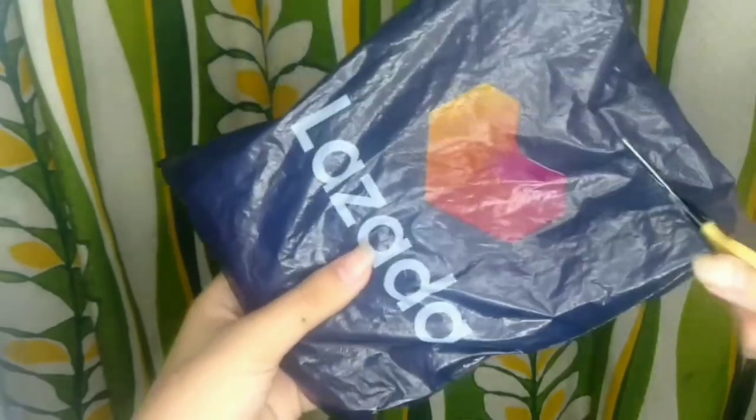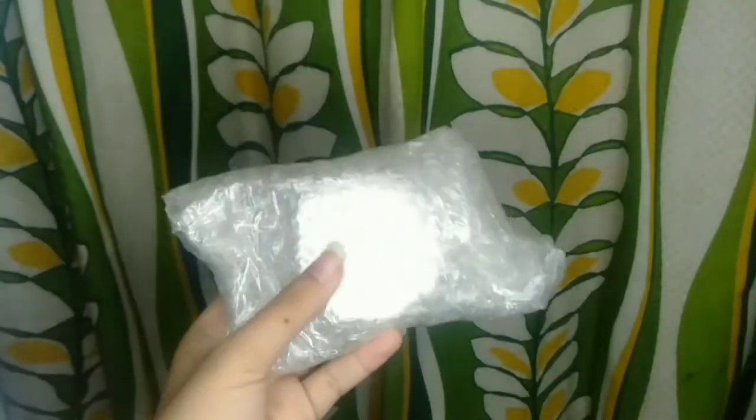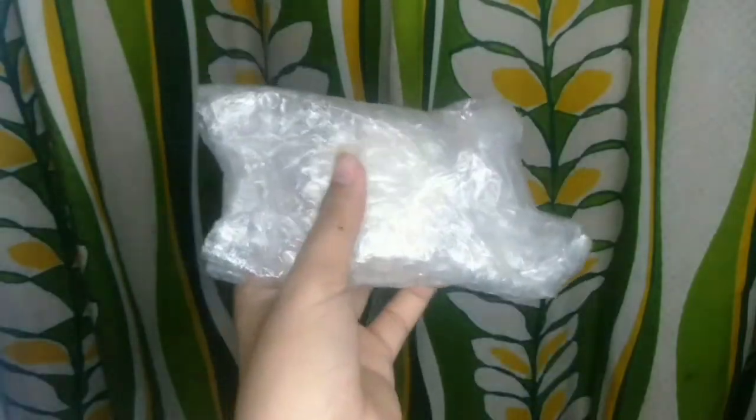Ito na nga, guys, ang ating parcel. Wala namang rules sa pag-a-unpack or pag-a-unbox ng inyong mga packages. Ito na yung mismong product. Naka-bubble wrap siya. Safe naman yung product sa loob. Tanggalin lang natin yung bubble wrap niya.